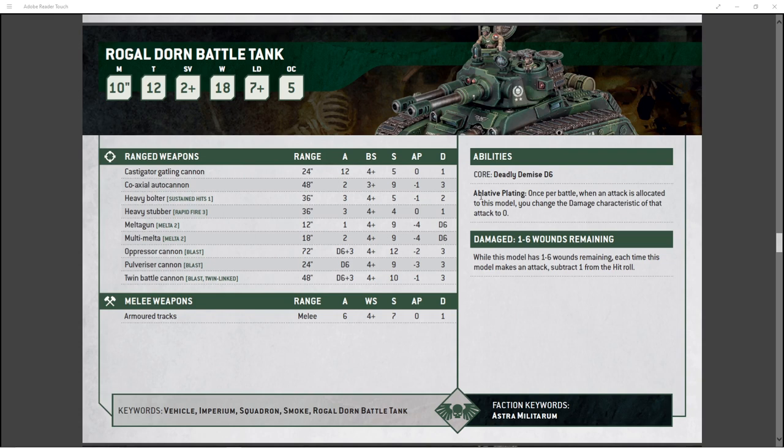He's got deadly demise D6 — if it goes, it's going to go big. And then he's got ablative plating. Yes, it's only once per battle, but once per battle you get to give whatever big attack your opponent is going to use to try to one-shot your vehicle zero damage — you can just tell them that attack does nothing. You're pretty much guaranteeing that at least one of their serious anti-tank weapons is just going to do nothing. That's the Rogodorn for you.